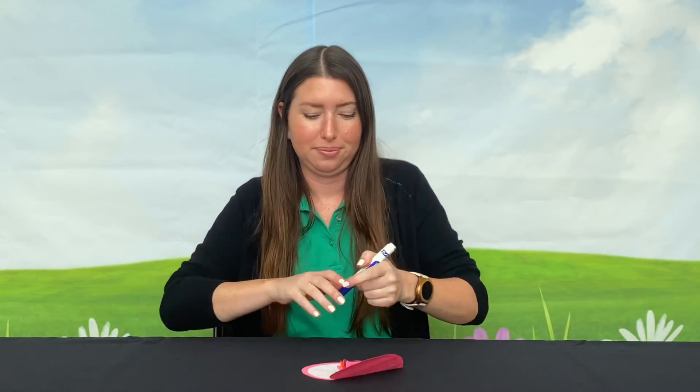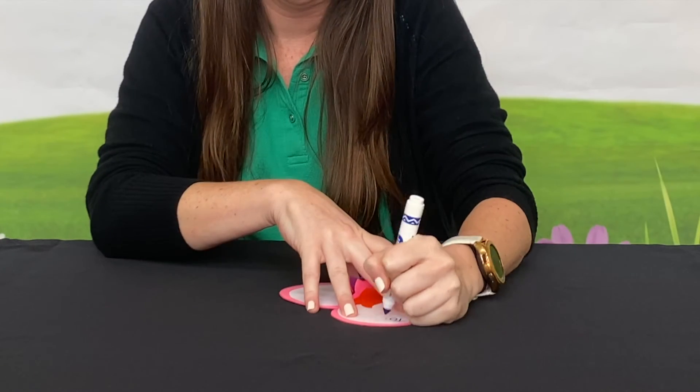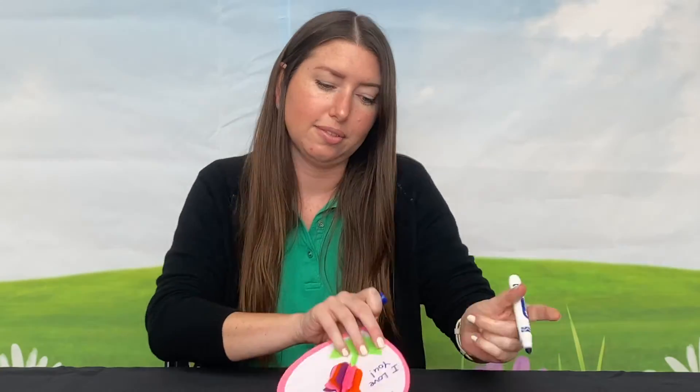Using your marker, write a nice note to mom. Thank you for watching. Happy Mother's Day to all the moms out there.